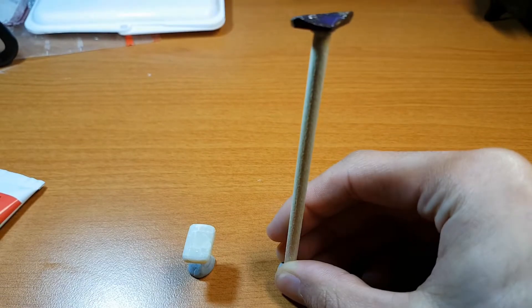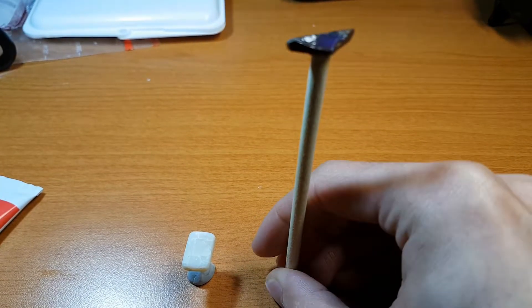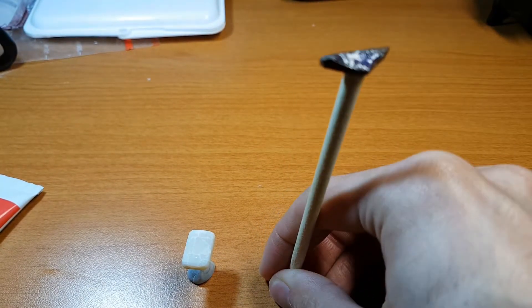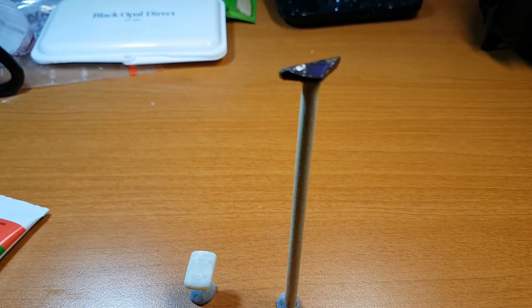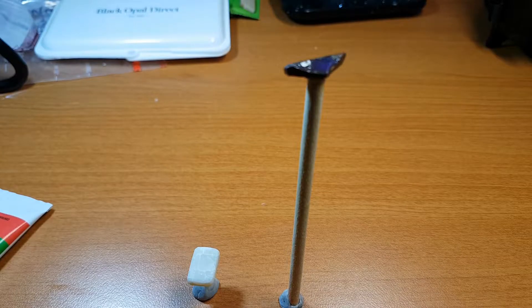I'm happy with that. Here they are and here they will remain for at least 24 hours, and then we'll see whether the hold is adequate or not.